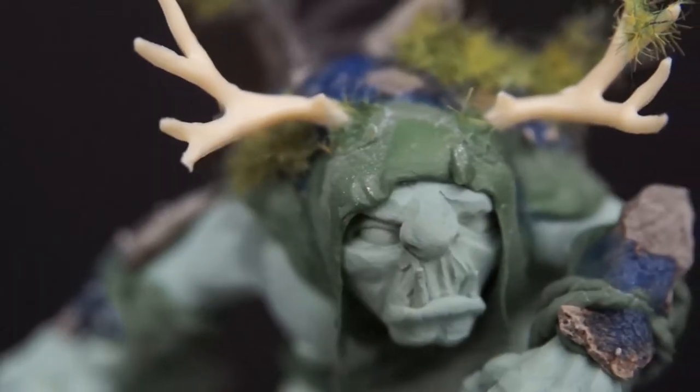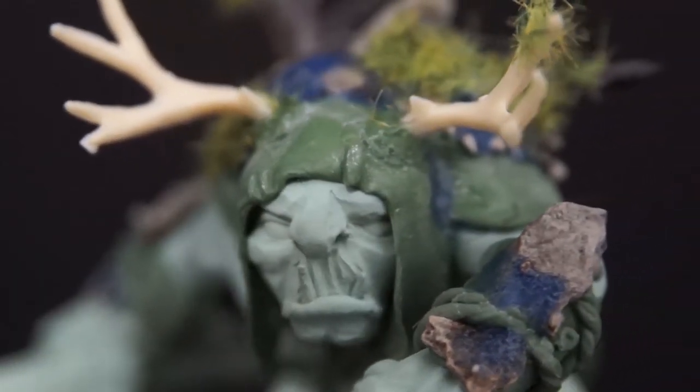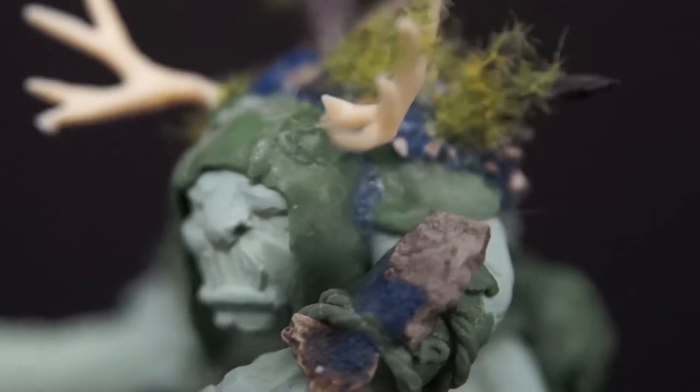I really love how this guy turned out, and I feel like he has a lot of character, but it does mean that now I have no idea how to approach painting him.